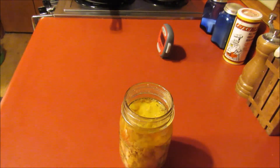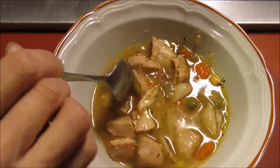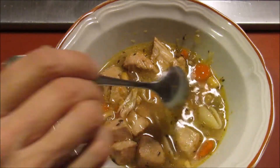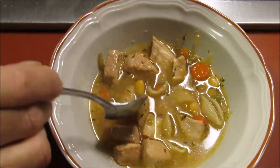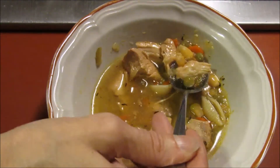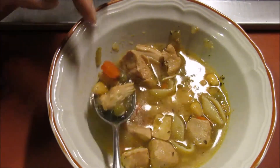Alright, got me a bowl full. I've broken up some of the chicken a little bit and added some of the pasta, so let's do a little taste test. I'm trying to get a small piece of chicken — there's some corn and some peas. Let me see if I can get a carrot in there and a little broth.